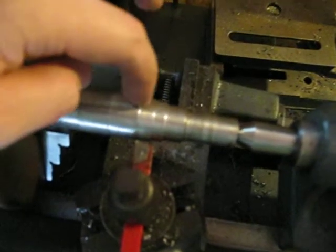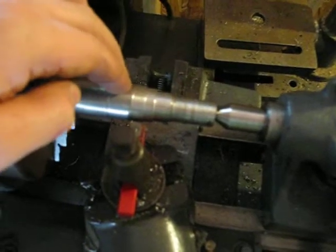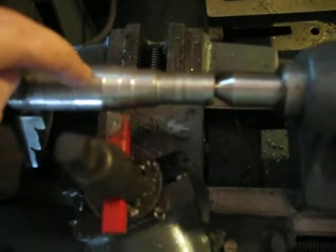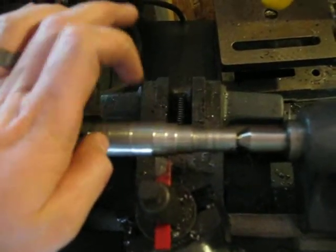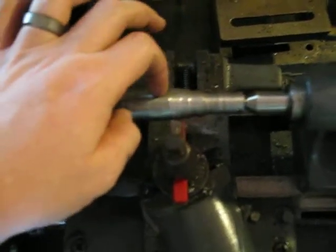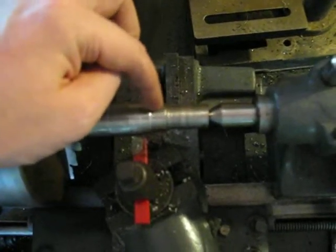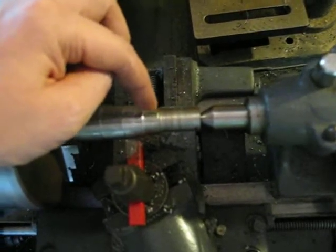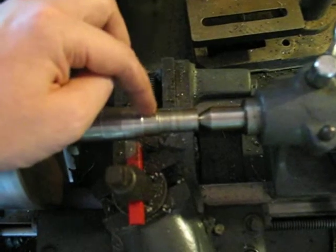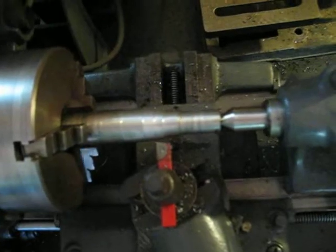From earlier experimenting, going outwards with a two thousandths cut — trying to do a very light finishing pass — actually turned better than coming inwards at two thousandths. But this deep cut, which is an eighth to three sixteenths thickness, seems to be pretty much the best cut I can get, though it actually bogs down the lathe.